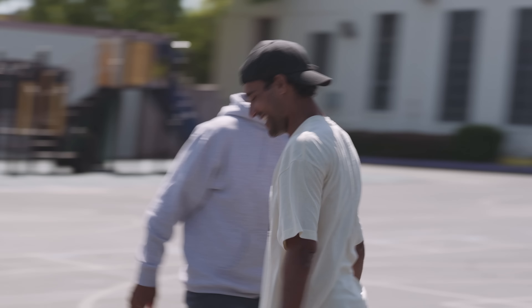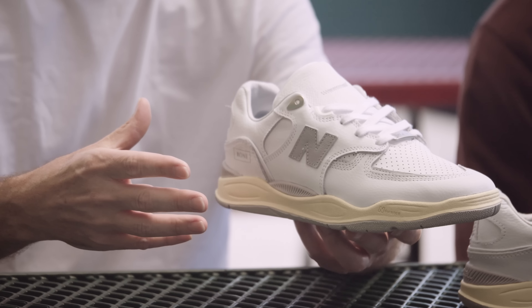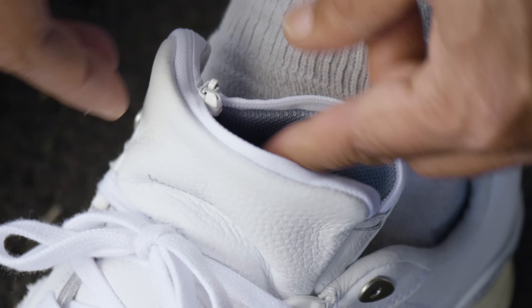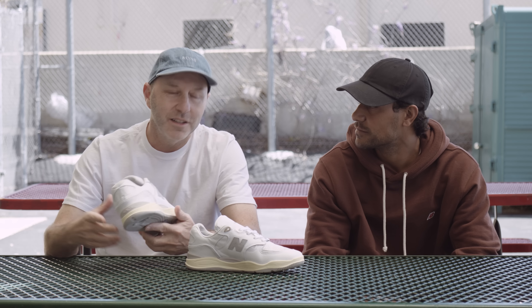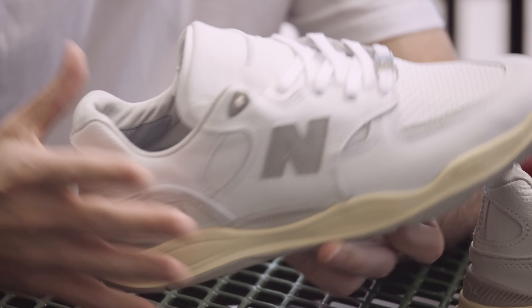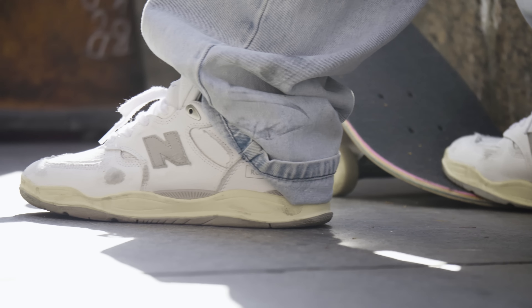The idea behind the collaboration was kind of staying true to what Roan does — taking these classic silhouettes and elevating them. This shoe was perfect because it's already inspired by the 90s. We have a hidden stash tongue that was a nod to Muska. We gave it a hand-stitched upper, tumbled super soft leather, and took away the phantom fit, removing a lot of the padding.